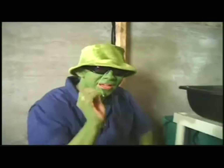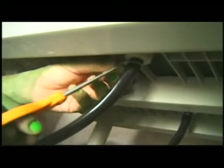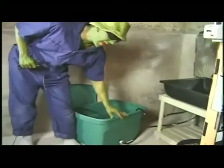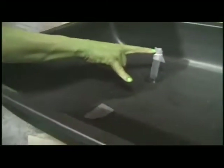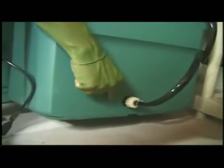With all the hoses attached I zip tie them down so I don't get any leaks. This pump pumps the water in this tank up into this planter through this hole right here. The planter fills up with water and when it gets to this level it goes into this hose all the way down and returns back into the tank.